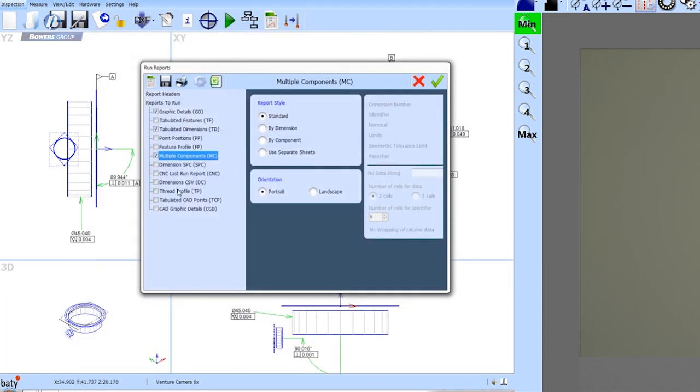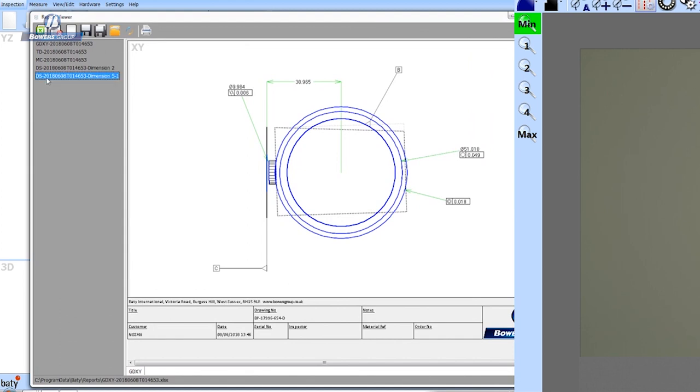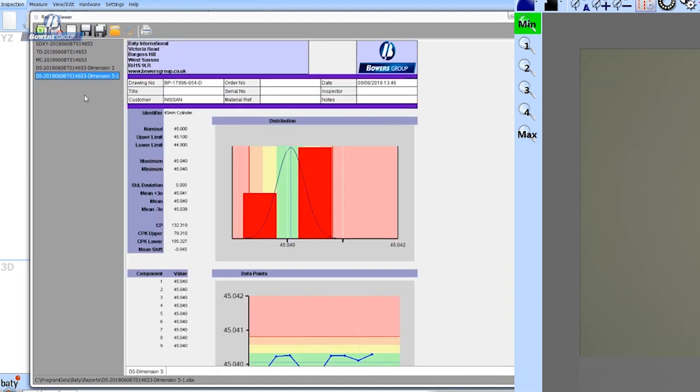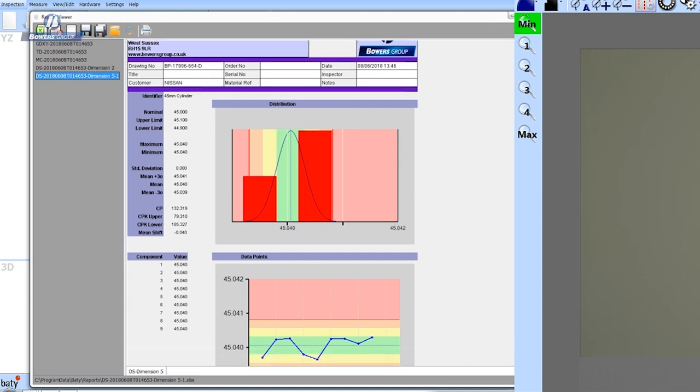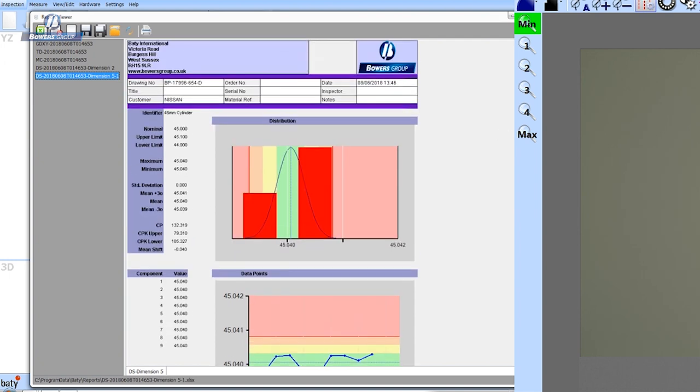Finally, looking at SPC — SPC data is also collected in our software. We have very good SPC capability included as standard. Here I've picked one dimension and we have a normal distribution chart and an X-bar chart for this dimension measured over nine components. Control limits are calculated automatically, and all statistical summary information is listed. That data is also Excel-compatible.